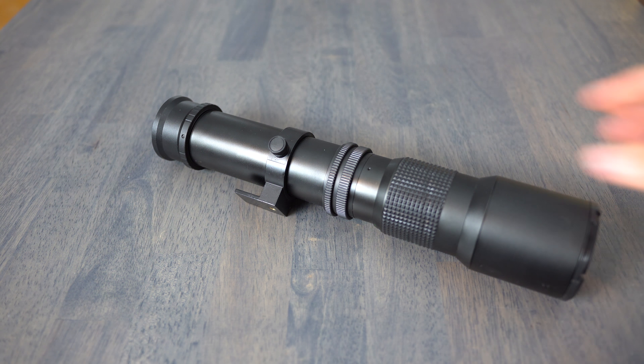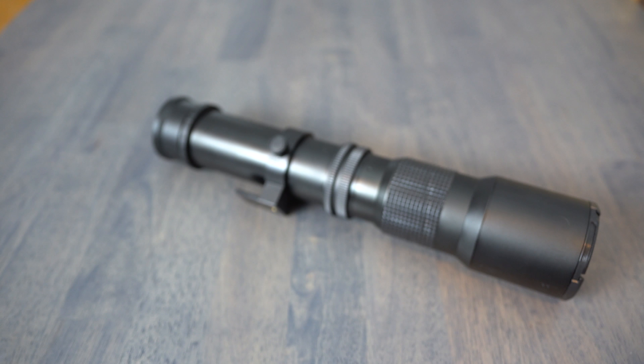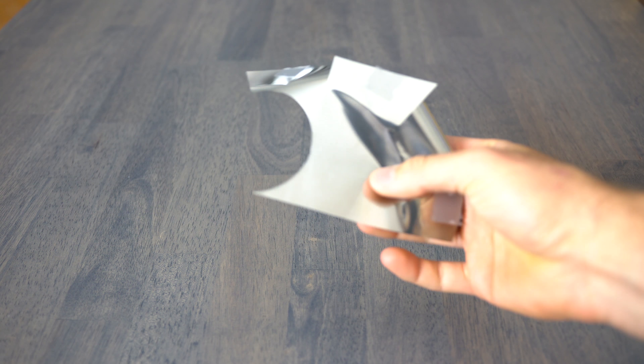I got this lens for $80 on Amazon and did an unboxing and review which can be seen here. This lens is a 500mm f8 and the build quality pretty much reflects the price. I didn't practice or set up for the eclipse until the night before, which is when I took this solar film that I got for my telescope and cut it down to use on this lens.